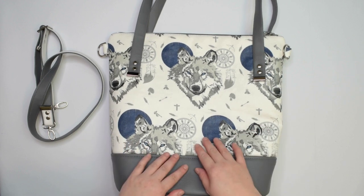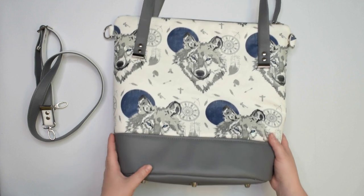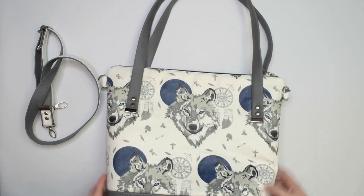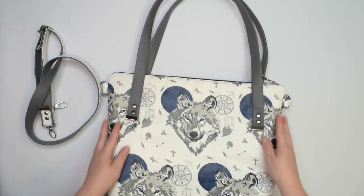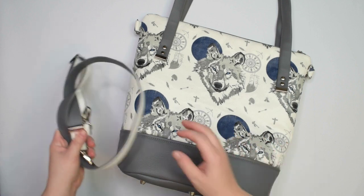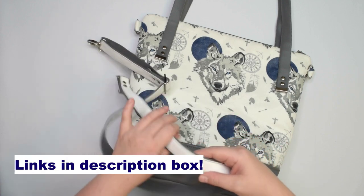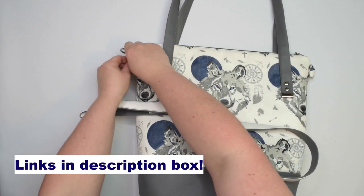Use the back area to showcase a beautiful fabric print or a panel. You can use handles to wear the bag on your shoulder, but the pattern also includes information to make an adjustable strap so you can wear the bag across the body. I have separate videos on how to make one or two piece straps so you can choose whichever you like more.